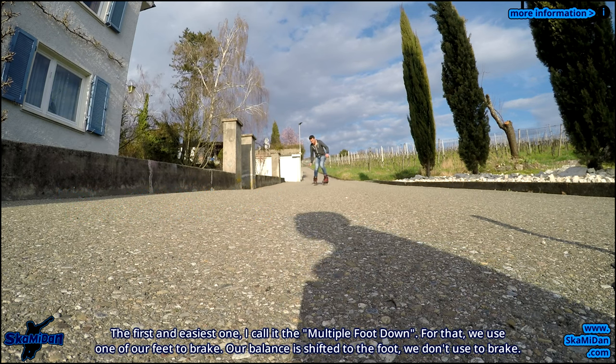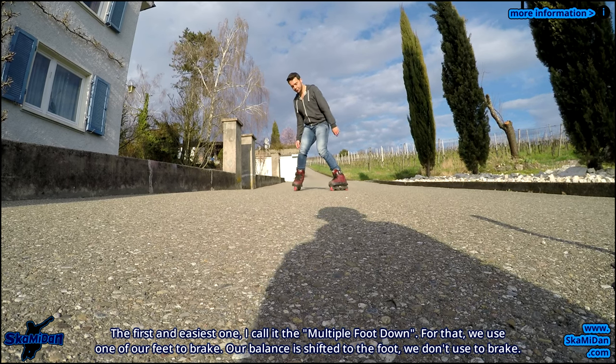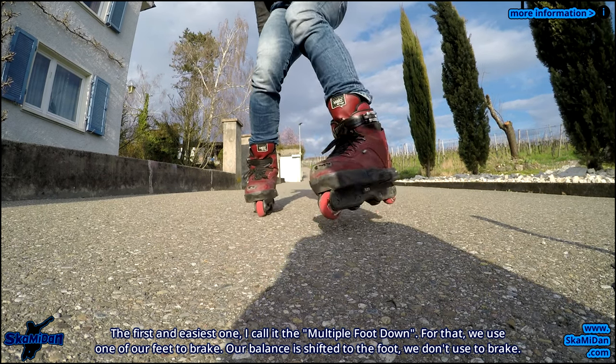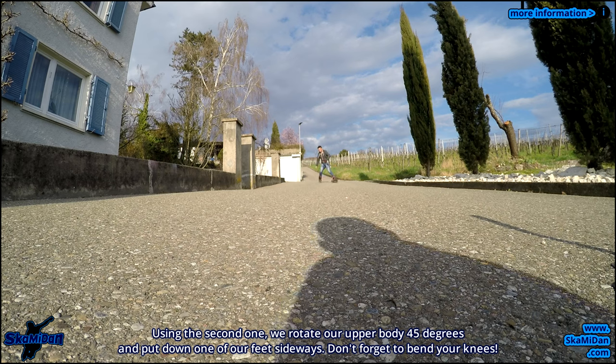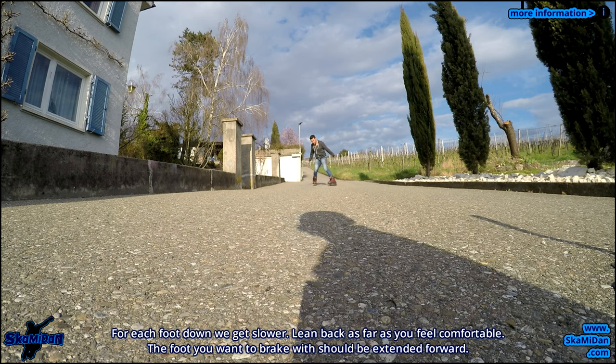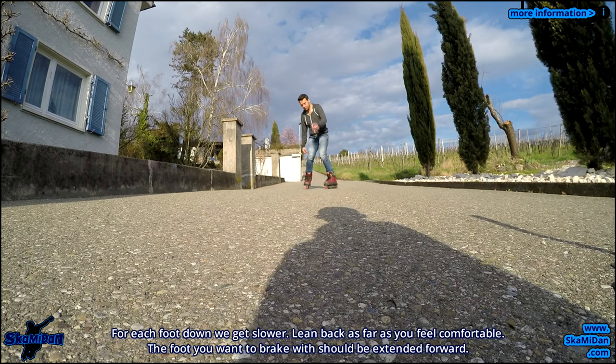The first and easiest technique I call the multiple foot down. For that we use one of our feet to brake, and our balance is shifted to the foot we don't use to brake. Using this technique, we rotate our upper body 45 degrees and put down one of our feet sideways. Don't forget to bend your knees. For each foot down we get slower.